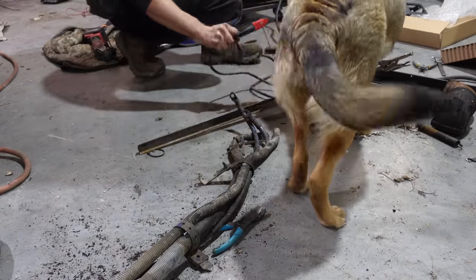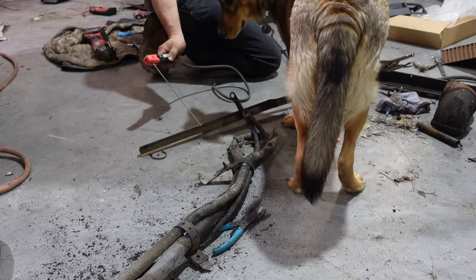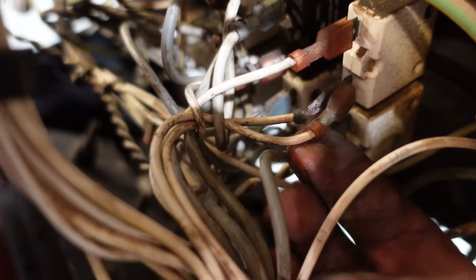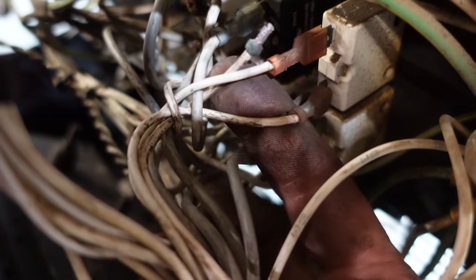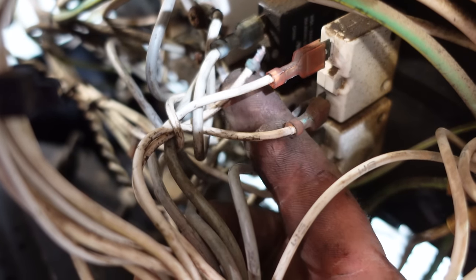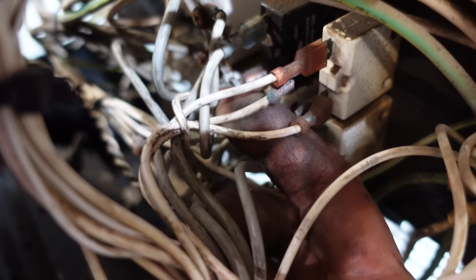Unfortunately, that wire did not fix the issue and I had to keep moving on. Having checked everything obvious and suspecting the computer, I didn't want to misdiagnose it, so I sent it to my welding shop to get looked at. There are pretty complicated ways to test the windings and stators, but at this point I had to leave it up to the professionals to get their opinion before wasting any more time and money.